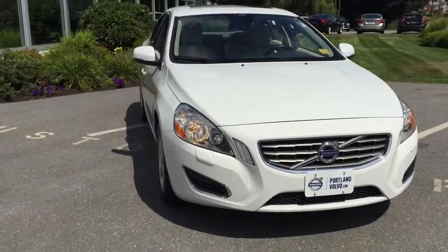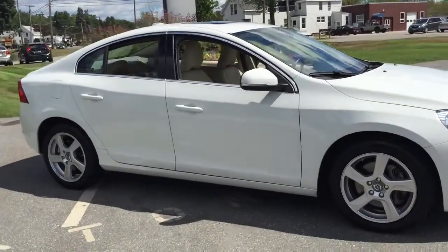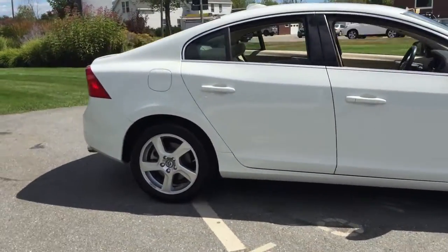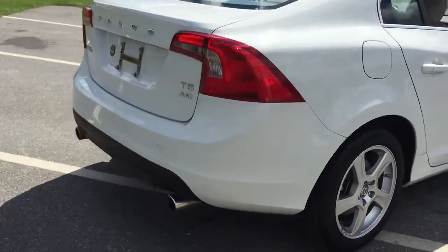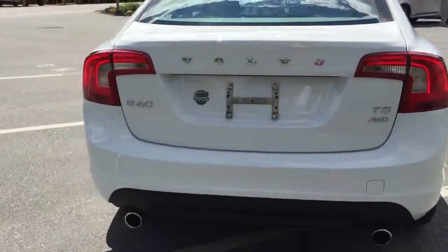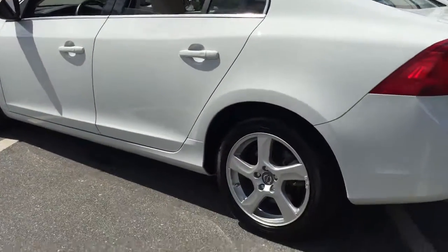Hey guys, Kristina here at Portland Volvo showing off a 2013 Volvo S60 in ice white. This is a T5 all-wheel drive vehicle — definitely a great commuter vehicle — with nice alloy wheels and silver trim on the outside.